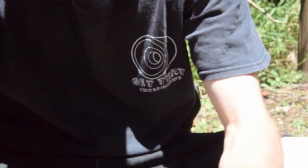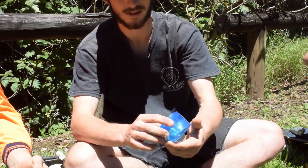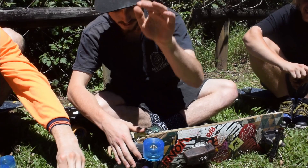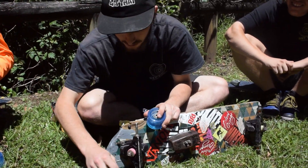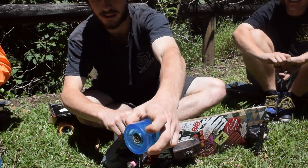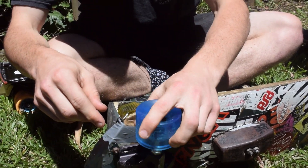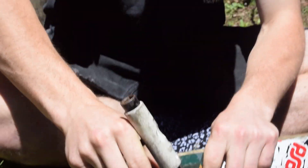These have a 42mm contact patch — pretty nice. They come with the urchin core as well. I'm going to chuck these on flipped fresh because they've got that nice lip for easy breaking, and then usually after like one run I'm going to want to flip those back to regular.